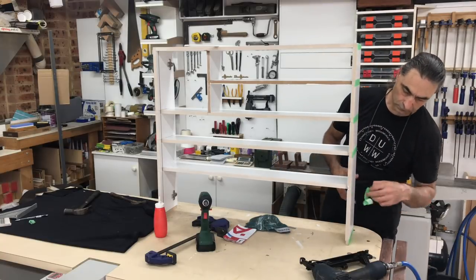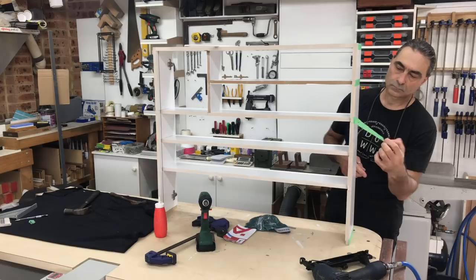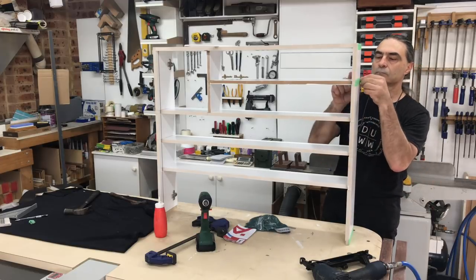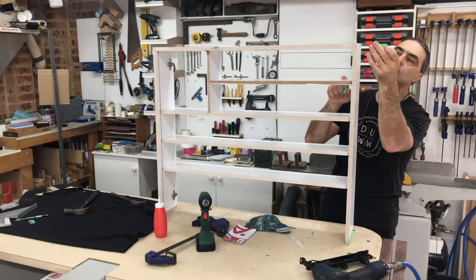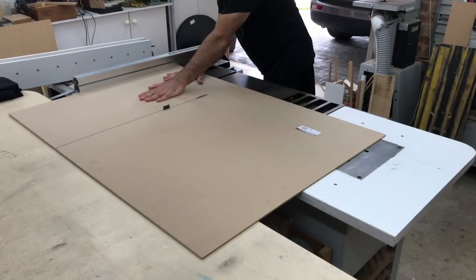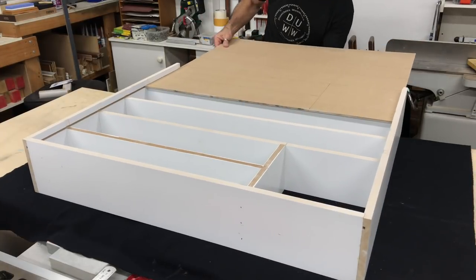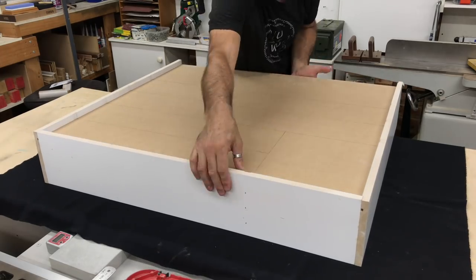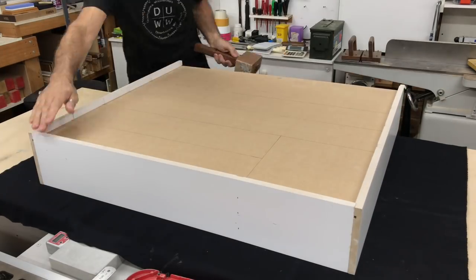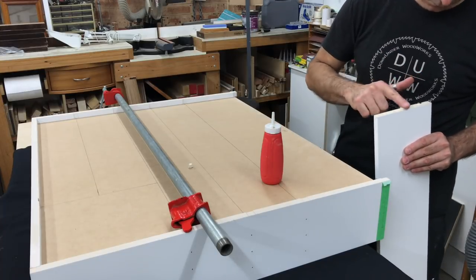Here you can see that shortened shelf and upright piece in the top left hand corner — the cabinet is actually upside down in this shot. Next I cut the backer board to size and painted the inside face of it off camera. After sliding the backer board in place I could then glue and nail the top panel in place to complete the cabinet.